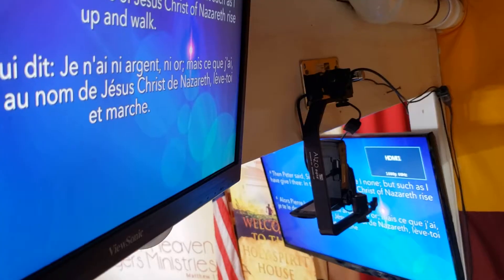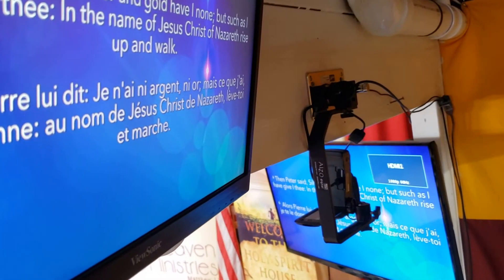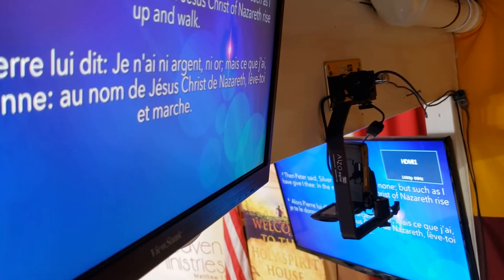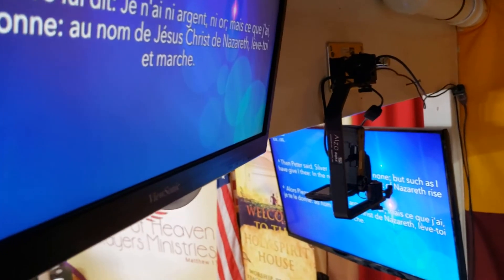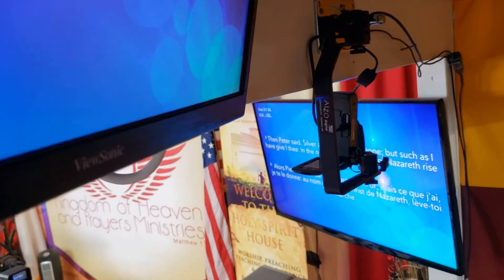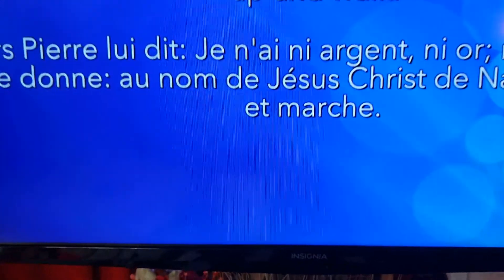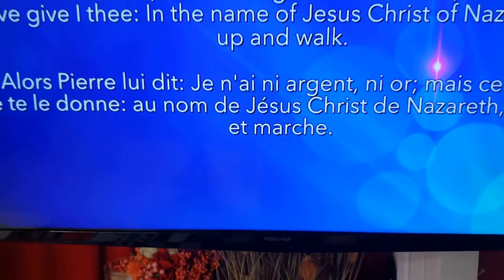I have one here, right? As you can see, I'm having different monitors. I have this one over here and one over there on the bottom, which is this one right here — which is an NCNA monitor.